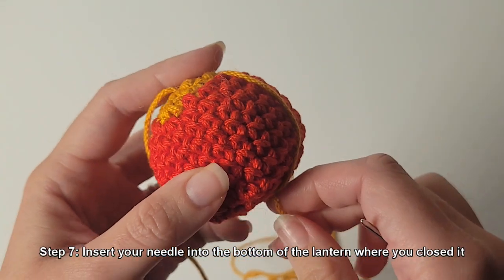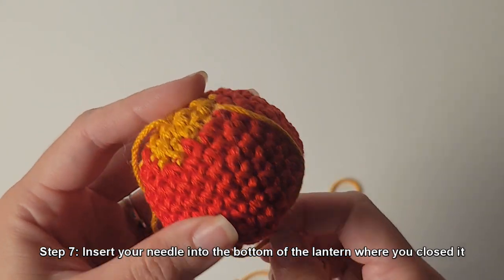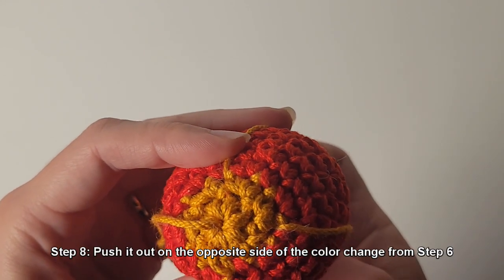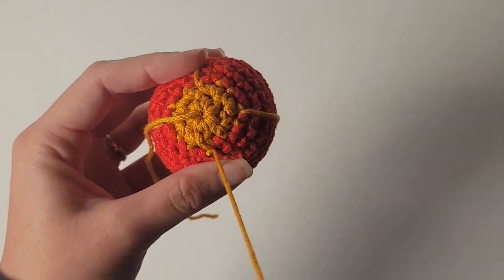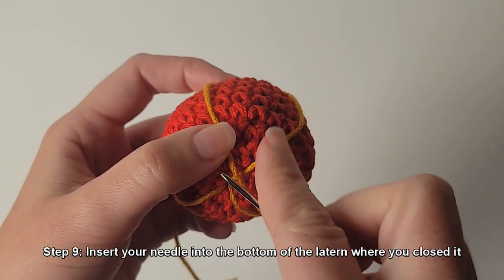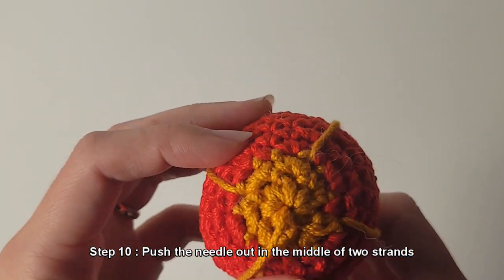Step 7: insert your needle into the bottom of the lantern where you closed it. Step 8: push out the needle on the opposite side of the color change from step 6. Step 9: insert your needle into the bottom of the lantern where you closed it. Step 10: push the needle out in the middle of two strands.